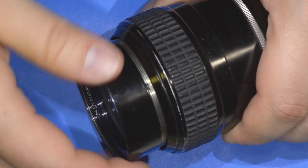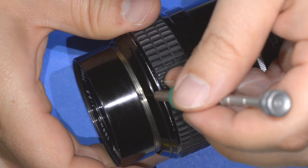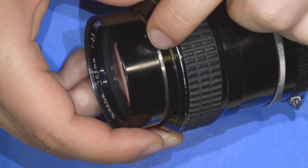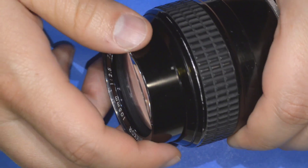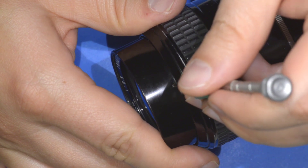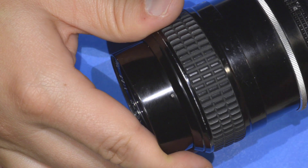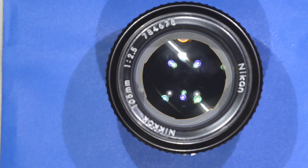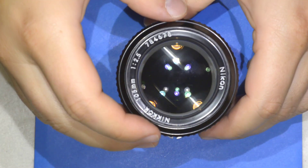There's something important I almost forgot: when you disassemble, you'll see a small pre-machined hole in the barrel — that's the slot where the screw is supposed to go. What I did was make a small mark on the barrel so I can ensure alignment when I get to the screw position. That way, when I finish the assembly by tightening the screw, I won't deform the thread behind it. And that's it — the cleaning of this lens is complete, as you can see it is extremely simple. Thanks for watching and see you next time.